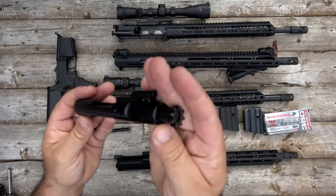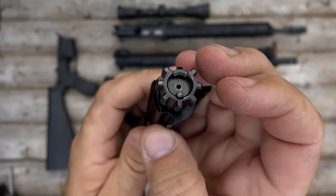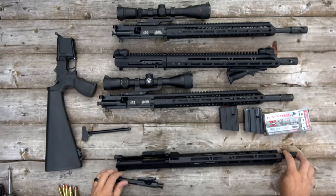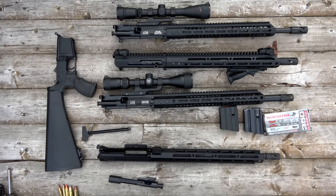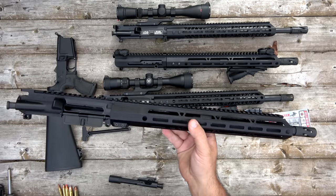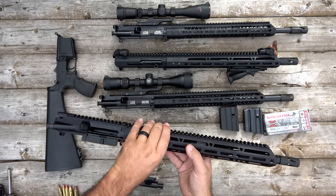The bolt carrier — the 350 Legend uses the same bolt as a 5.56; it has the same case head. So you can use your existing bolt carrier group. If you've got a 5.56, all you have to do is swap out the barrel and use the proper magazine and you can run 350 Legend.